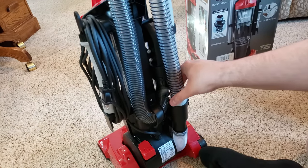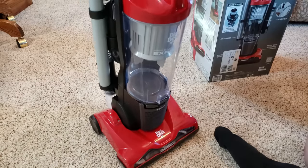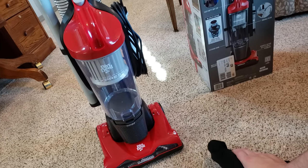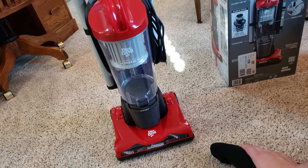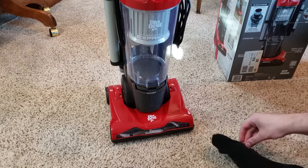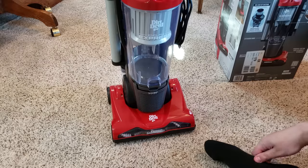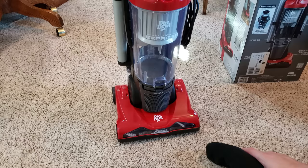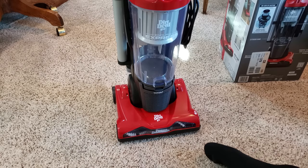This hose part also locks down — I like that. Overall thoughts: quality seems to be okay. It has multiple filters — I like how they included three filters instead of just one like on the Bissells. I haven't vacuumed up here in a little bit, so we should pick up something off the floor. Stay tuned and I will show a cleaning video.